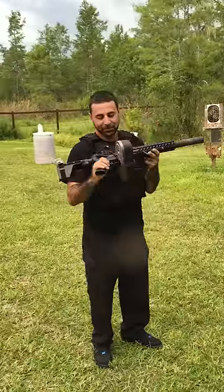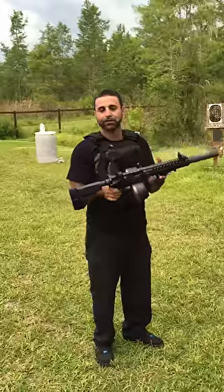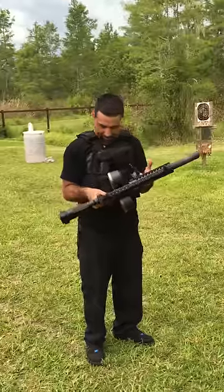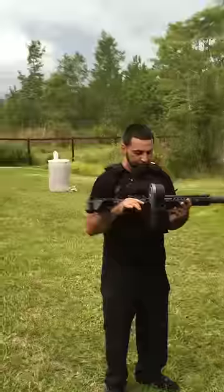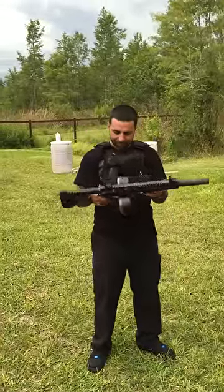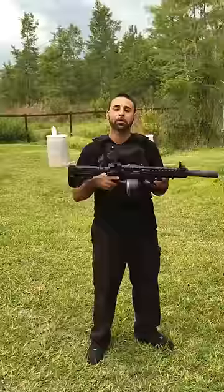Spec Ops AR pistol comes in either a 7-inch barrel or a 10-inch barrel, your choice. Key mod or quad rail. Go to www.floridagunclassifieds.com — we'll have this particular pistol up there. It's about a 2 to 3 week lead time.